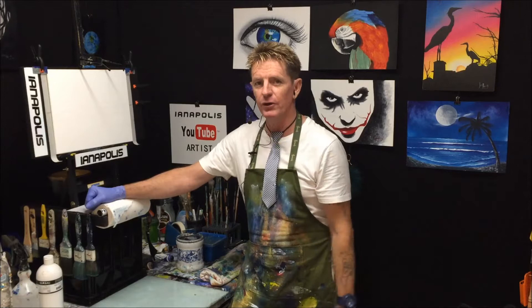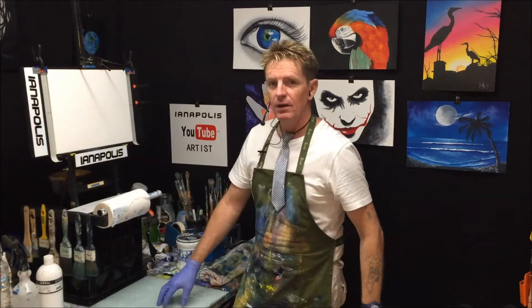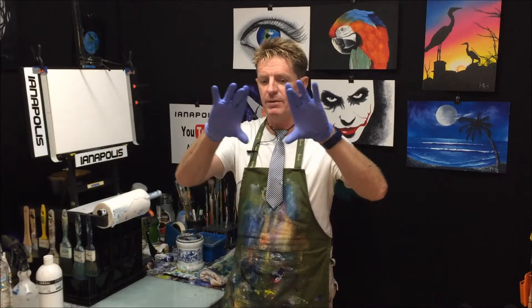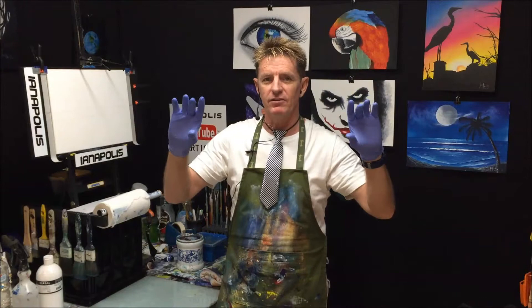I've been wondering what to paint — it's so difficult to know what to paint. I will give you one little tip: if you're ever going to do a seascape, anything like that, the panoramic canvases really suit a seascape.